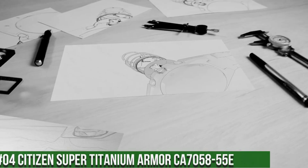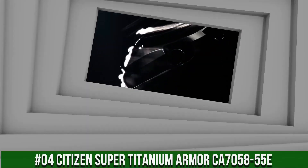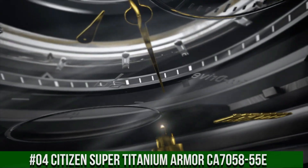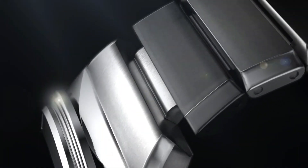Number 4: Citizen Super Titanium Armor CA705855E. Powered by any light source, continuously and sustainably, eliminating the need to replace watch batteries.